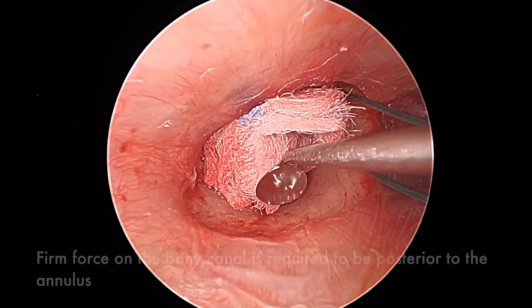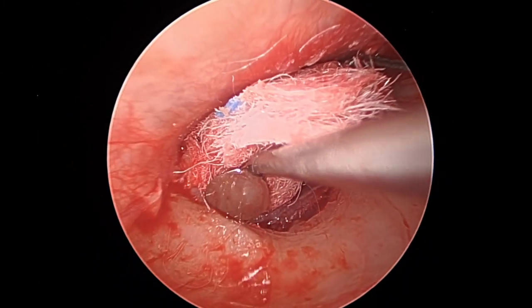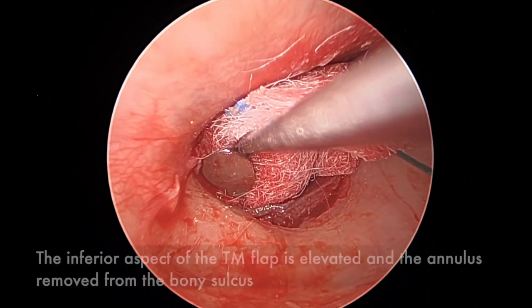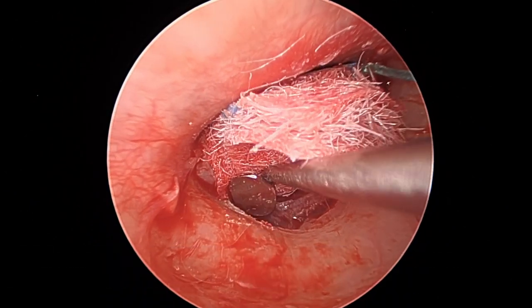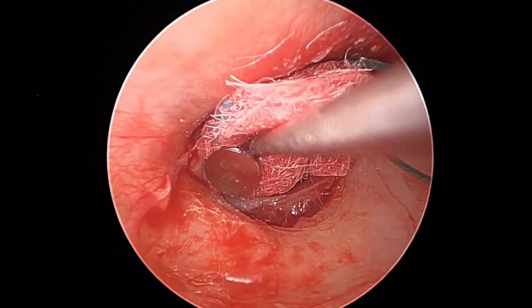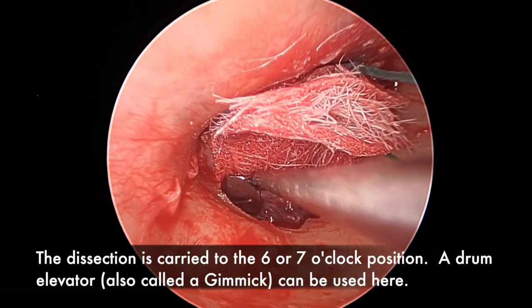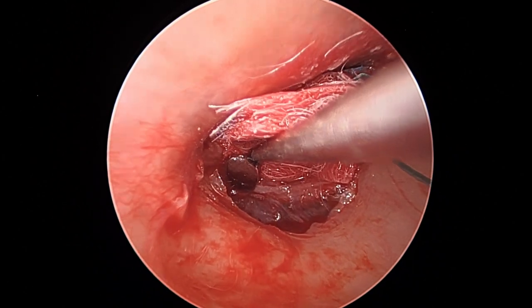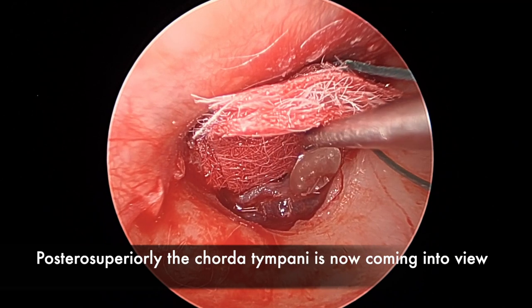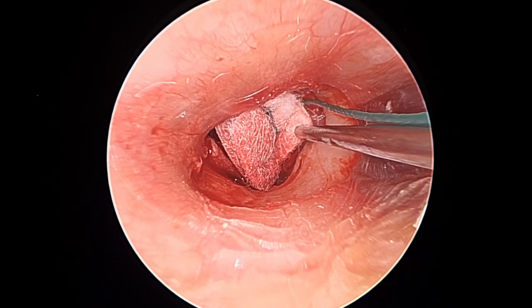One strength of the endoscope, particularly posteroinferiorly when there is a big overhang, is that you can often deliberately see the annulus which you can't see microscopically. With a little blood but the annulus visible, I don't need to switch to the microscope yet. The parallel incision ensures that when pushing, the incision stays away from the annulus so it doesn't tear. The mucosa is elevated and we can start to see the chorda tympani coming up posteriorly with an attached long-type configuration — a classification published by Uranaka et al., useful for recording cases and correlating to chorda injury.